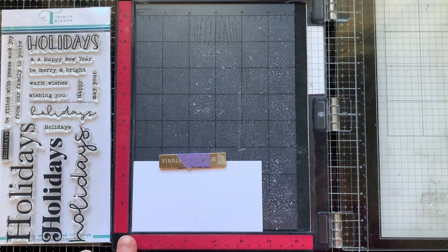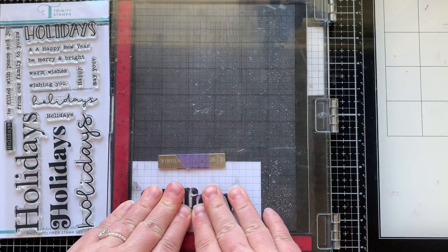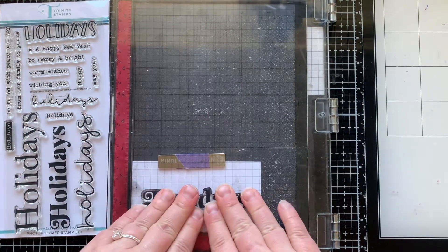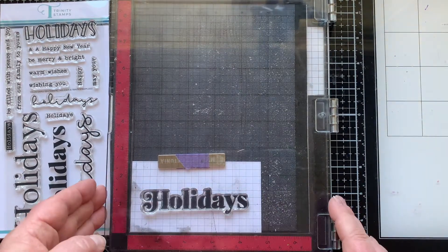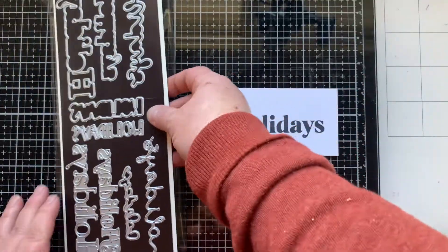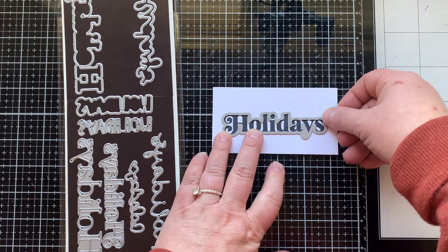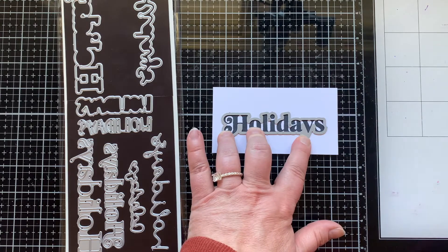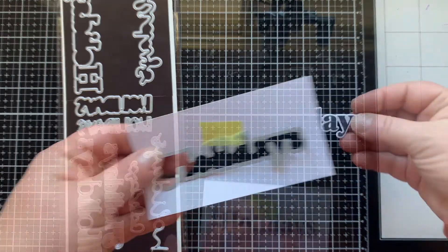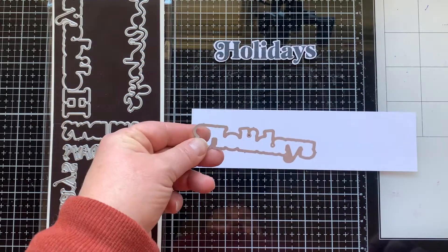Let's stamp out the word holidays and you can see what that looks like with black ink on white paper. This is a fairly decent sized image, but there are also smaller words in this so you can really match it to the size of card that you want to create. There are coordinating dies to die cut this out. You can see it cuts around it so nicely and you can have a really clean polished look with your stamps.